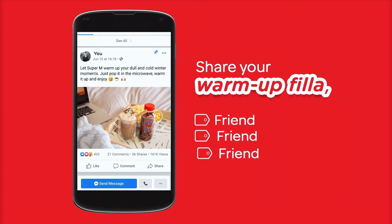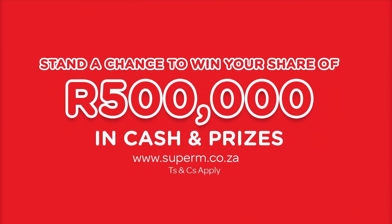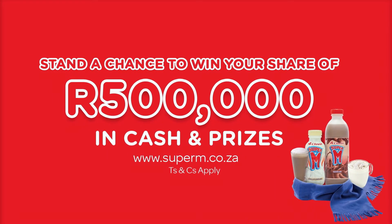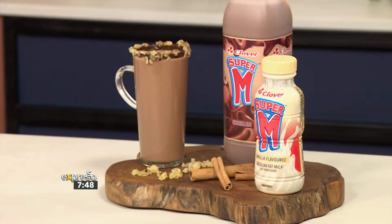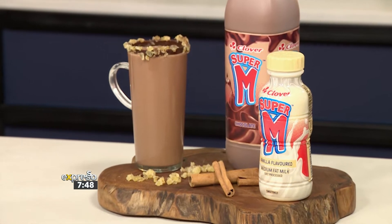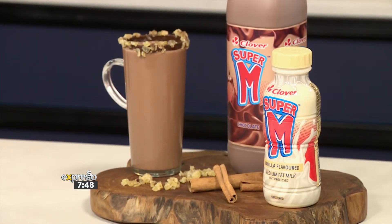We need some comfort, some decadent treats, especially with the whole country being a little bit chilly this weekend. So what do you have going? I have a little bit of Super M in a pot here, so I'm just going to heat it up a little bit.